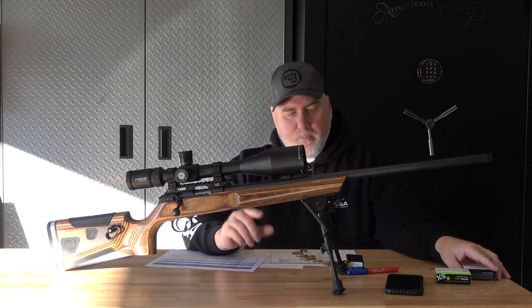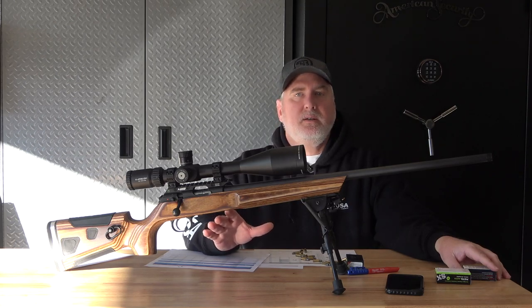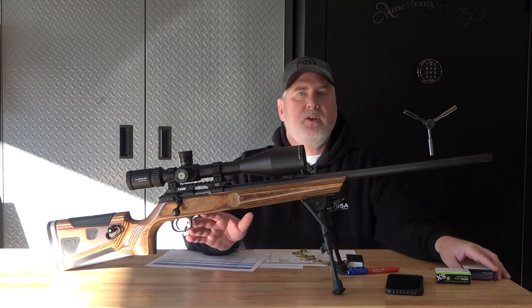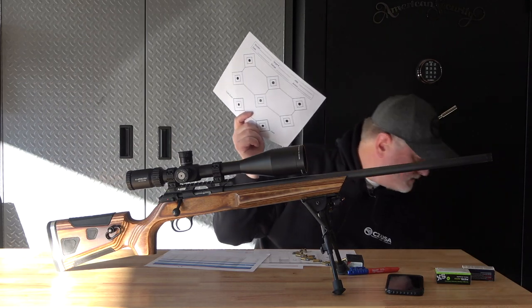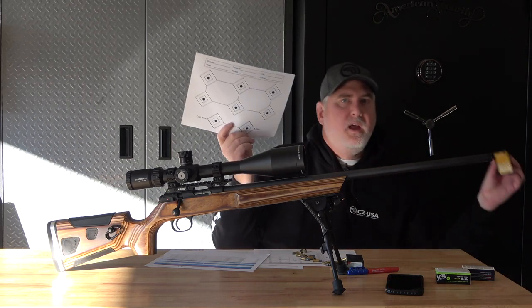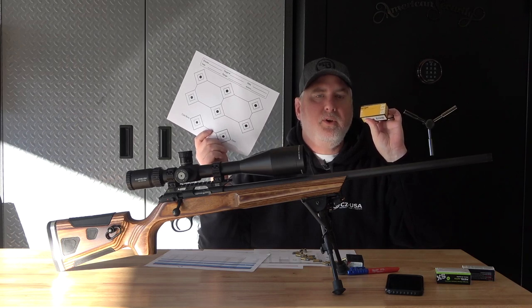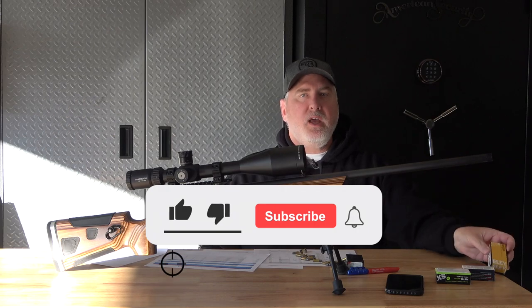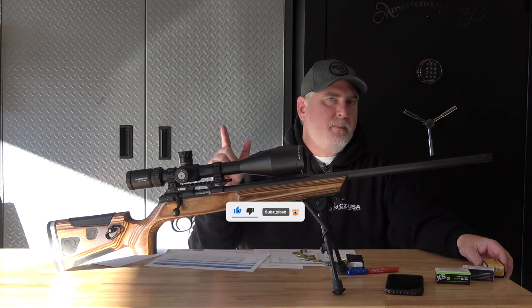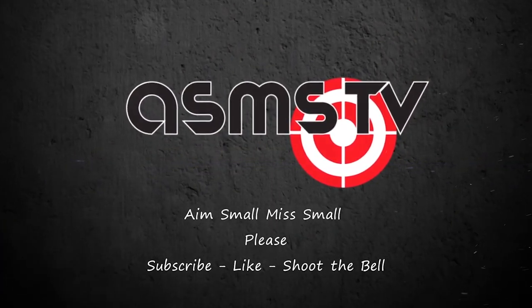All right, I really appreciate your time and appreciate you watching this. This will be a playlist — if you haven't already seen the other videos, go for it. We're going to take this rifle and this ammo and go shooting with it to see how well we do and if this stuff holds up as well as it has so far. Thank you. Please like, subscribe, shoot that bell, and God bless. Bye-bye.